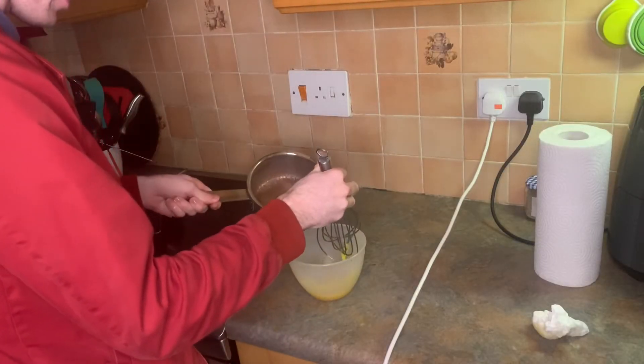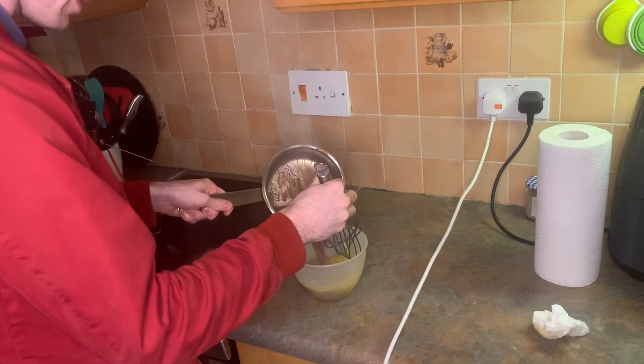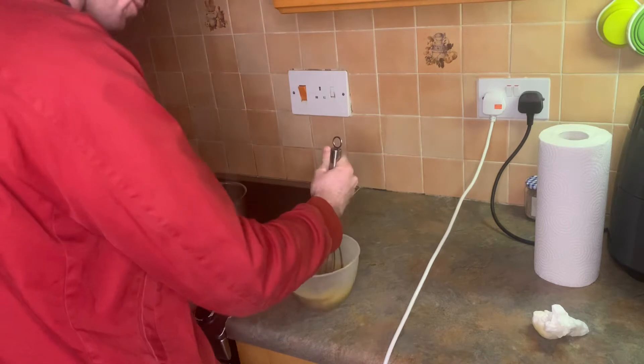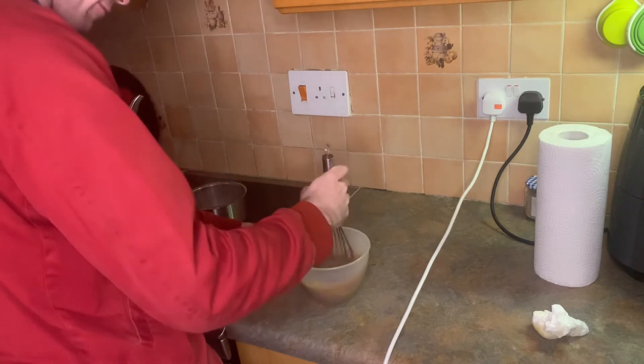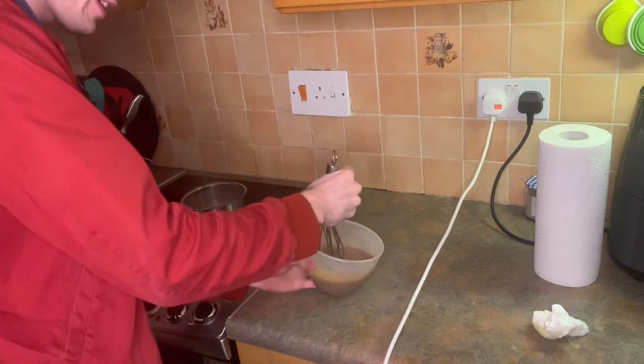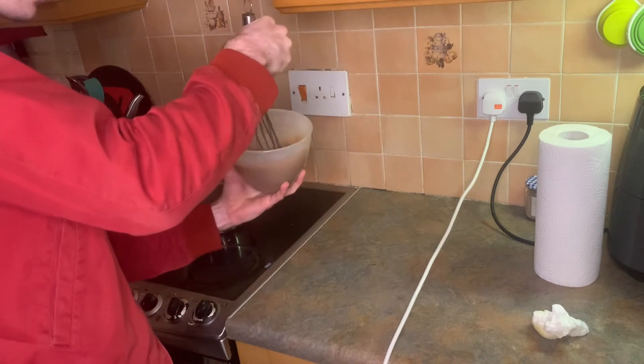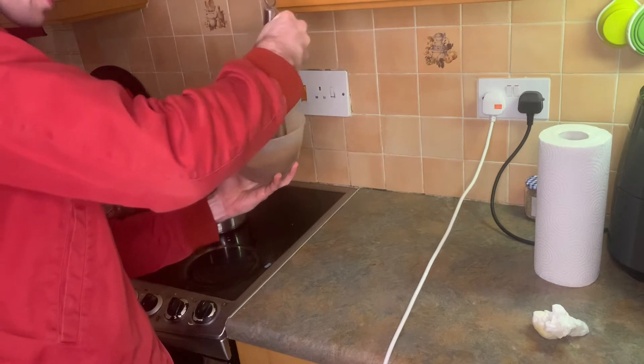And then finally you want to mix the two together. You can see it is cooking slightly. I probably used a bit too much milk. You want to get that lovely brown — you see that brown? I probably should have used some more eggs, less milk.